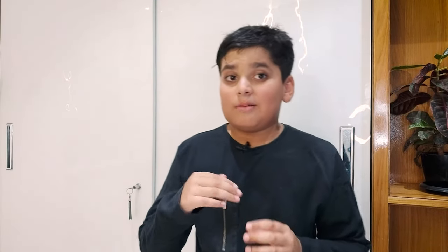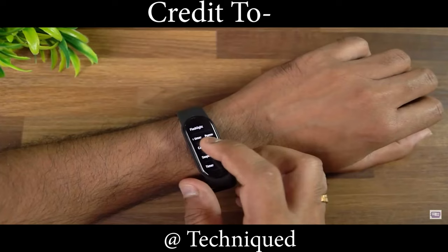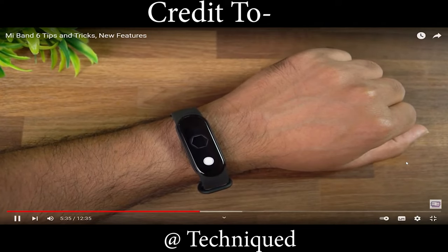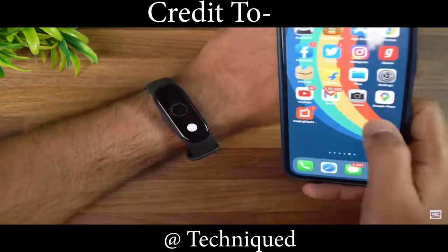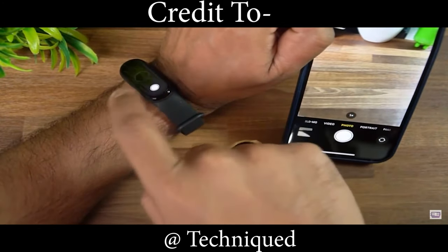The camera feature — the band doesn't have a camera, but there's a button on the band. When you press it, a photo is clicked and saved to your mobile, as long as the camera is open. I especially like this feature because I use it when recording my videos. I just press the button here and the video starts recording on my phone. It's a really nice feature.